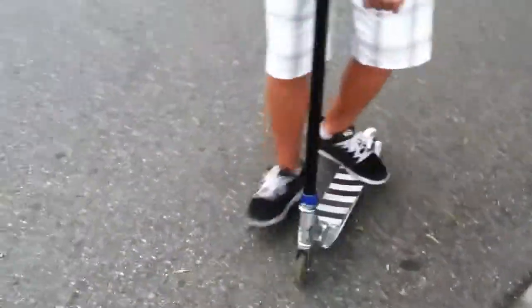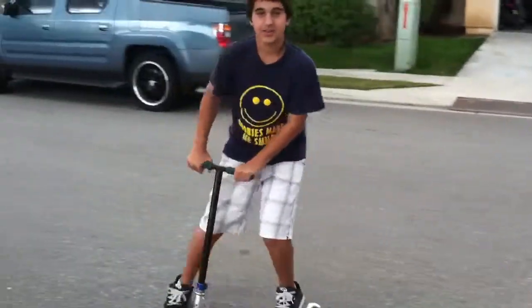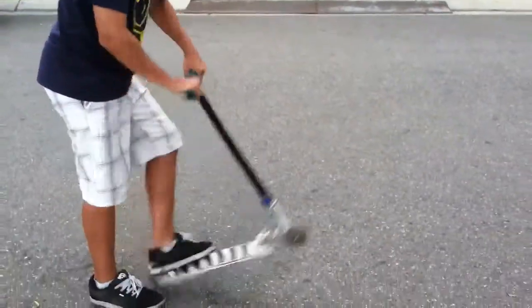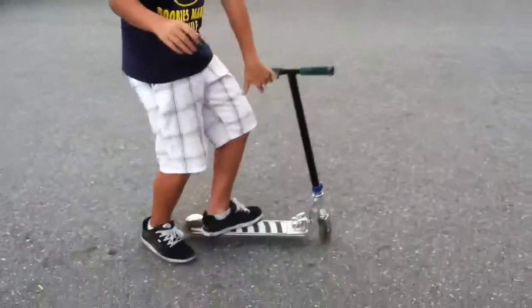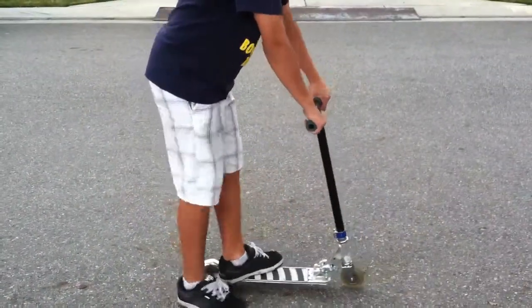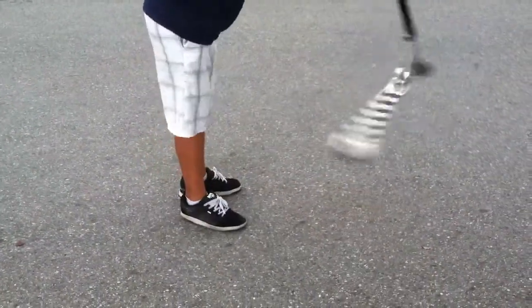First you want to be able to do a high ollie and spin it kind of fast. So after you've got really high ollies — or jumps, whatever you want to call them — you want to practice kicking it, jumping off, and just spinning as fast as you can.